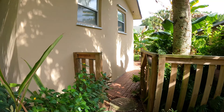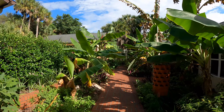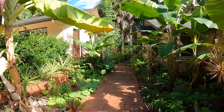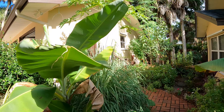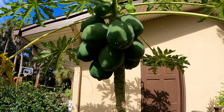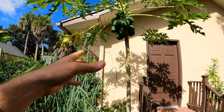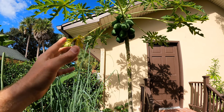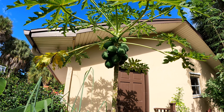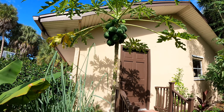Papayas are really good. If you've never had them before, the Red Lady Papaya - I'll show you right now - we don't have any mature fruits on the plant currently, you can see they're all green. They're kind of roundish but they'll get more oblong, and then they'll yellow on the plant or turn an orangish-yellow color when they're ripe. You can pick them a little green too and they will ripen inside on your counter.